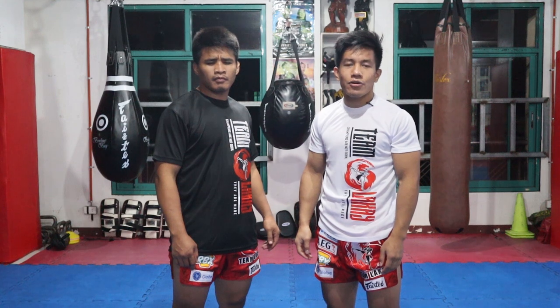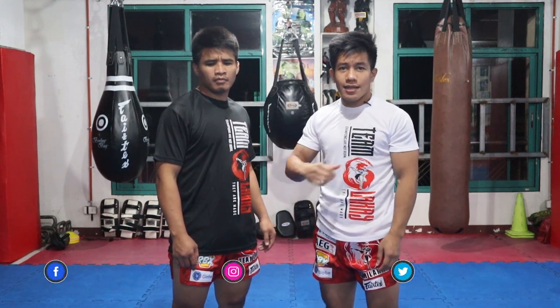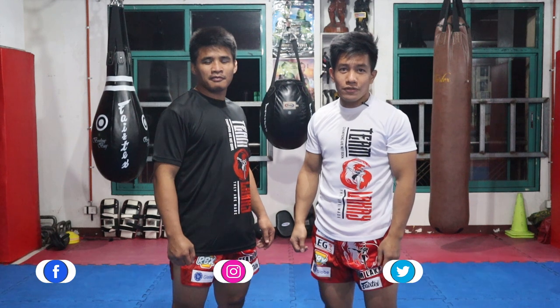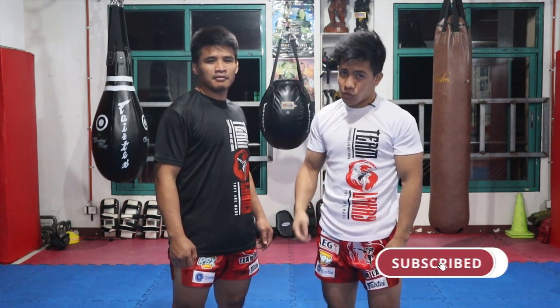Alright guys, so that's how you execute single leg takedown to single leg trip takedown. Once again I'm Vincent Velaca and my partner Delvin the Hook. If you want more of Team Laka instructional videos, follow us on our social media accounts and don't forget to subscribe.